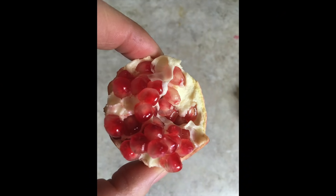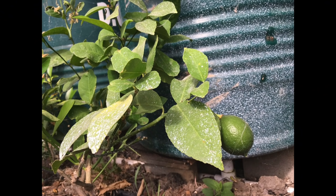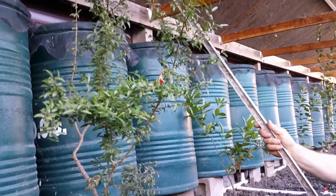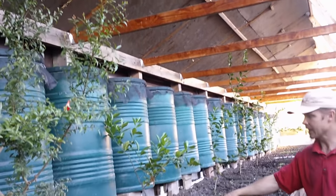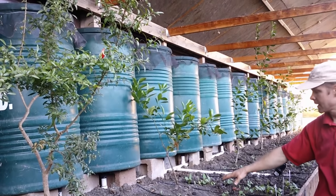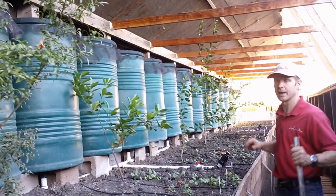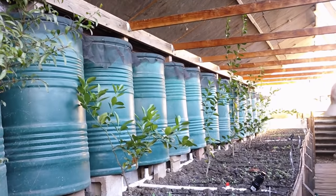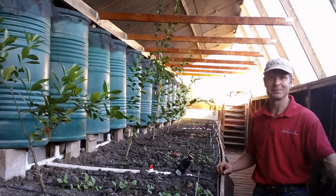This is a pomegranate — we've already picked our pomegranate for this season. We've got a little orange tree, lemon tree, lime tree, and we're planning on using an espalier system to bring these plants out along the rafters so they don't block too much of the grow bed. These are all tropical plants and obviously all of them would die in the winter if it froze in here.